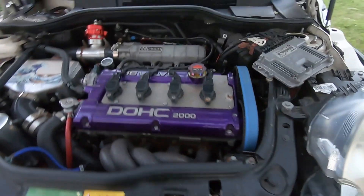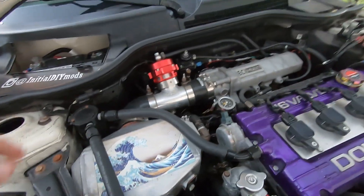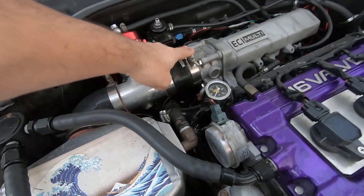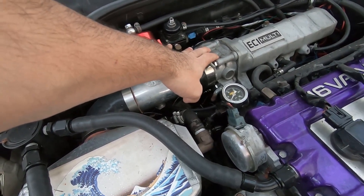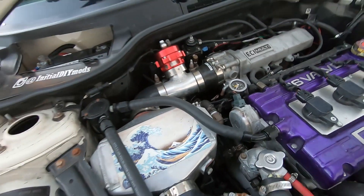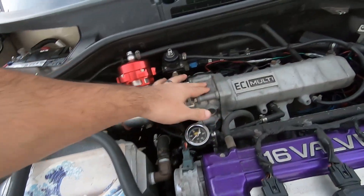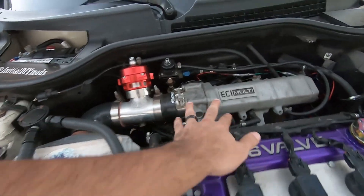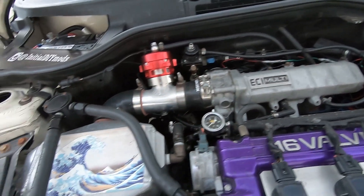Mind the dirt — coming off a rally and haven't washed it yet. This is a Lancer throttle body, coming off a 4B11 — actually a Galant. It's a 63 millimeter throttle body, a little bit shorter than the OEM one that was on here, so I did have to change some bolts around and things like that.